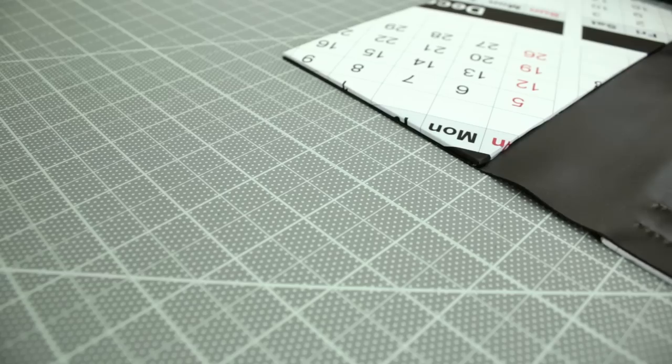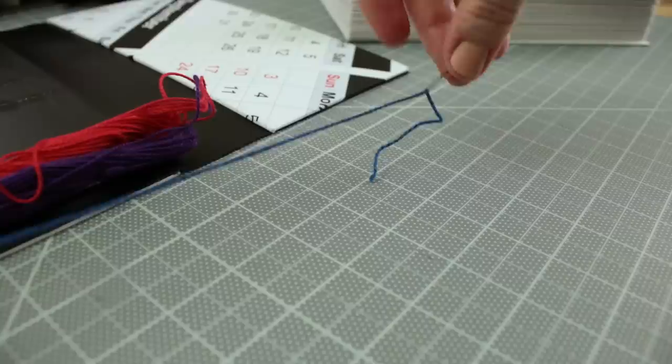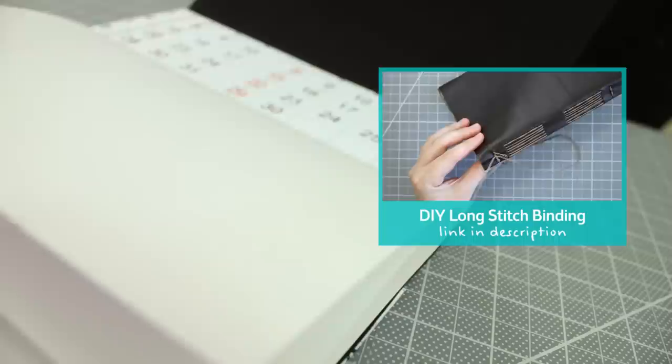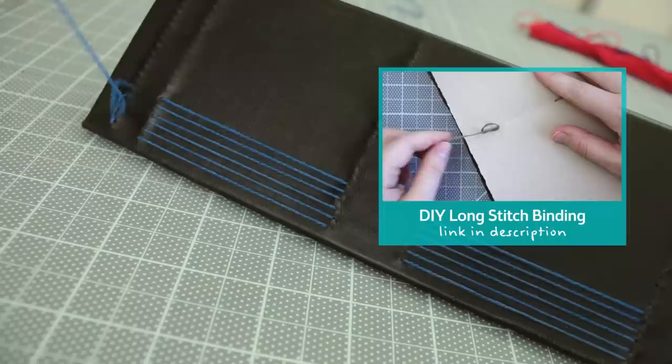I'm using different colors of thread that I waxed. For more about the thread you can use and how to wax it, check out this video here. Single thread a large sewing needle and start stitching on the signatures. If you're unfamiliar with long stitch binding, please watch this tutorial I made here. This video focuses on just the binding method itself so that you can easily learn how to long stitch and apply it to your book projects. After you're done binding, the book is finished.